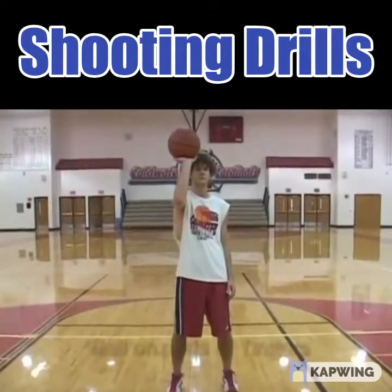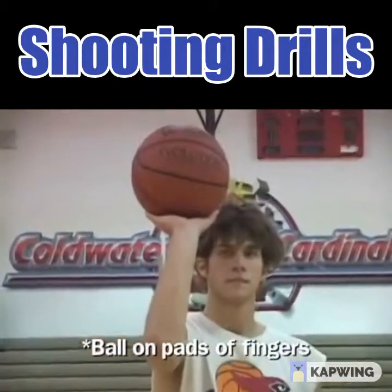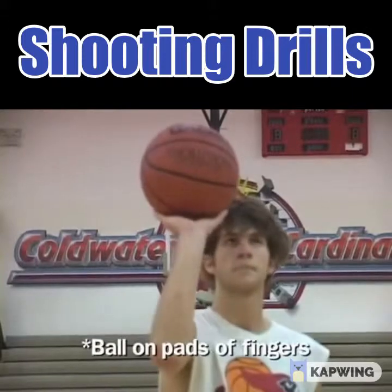Also, I'd like you to look at his hand. The ball is resting on the pads of his fingers, not on the palm of his hand, so he has much more control over that.